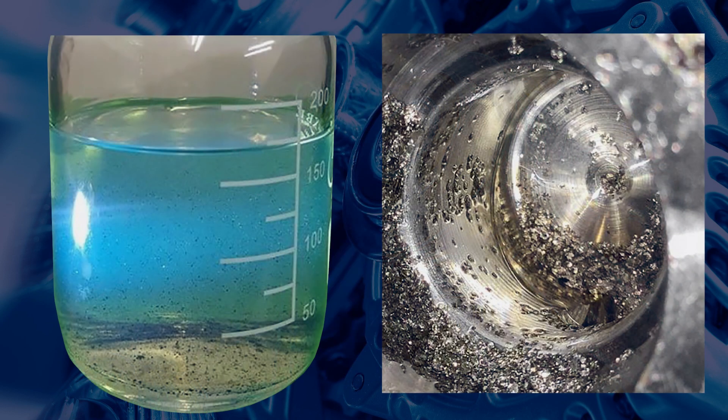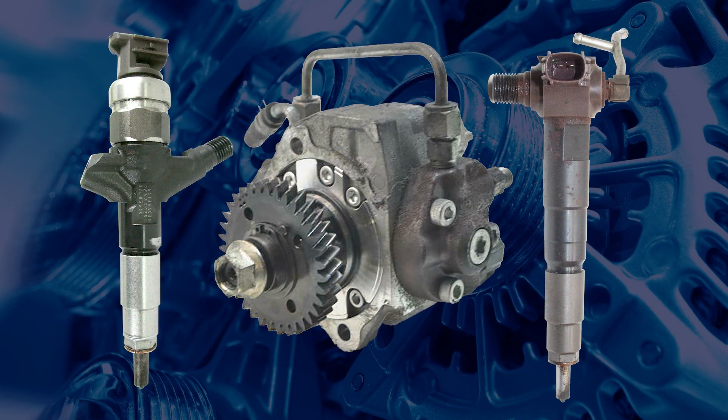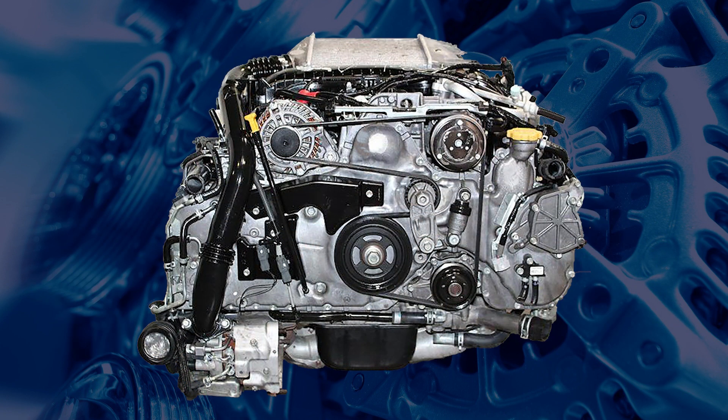Like many common rail diesel engines, the EE20 is susceptible to fuel contamination, which can damage the high-pressure pump and injectors. If contamination occurs, it is essential to replace all affected components and thoroughly flush the entire fuel system to prevent future failures.